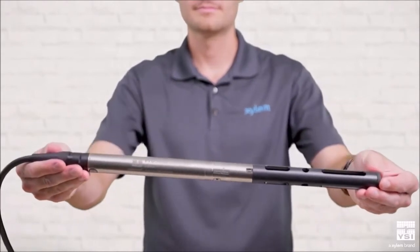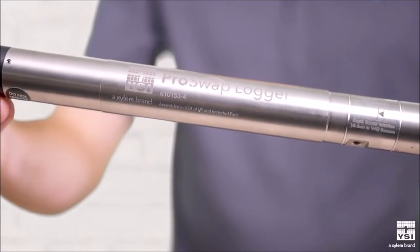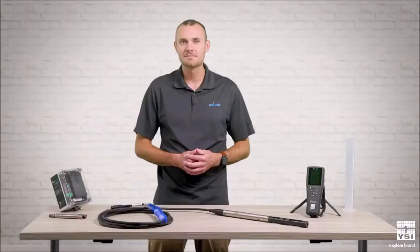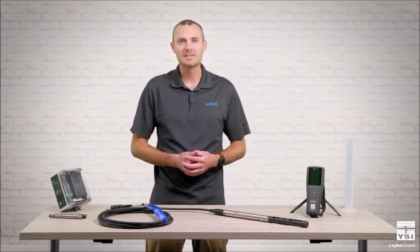The ProSwap logger is a powerful and cost-effective water quality and level monitoring instrument. It's fully customizable and perfect for short and long-term deployments. To make sure you have the best system for your application, there are four key decisions to make.